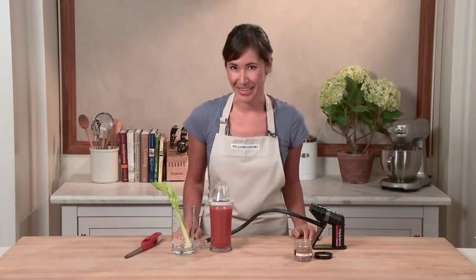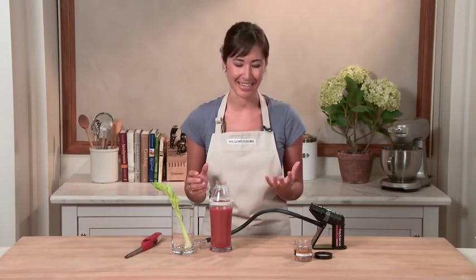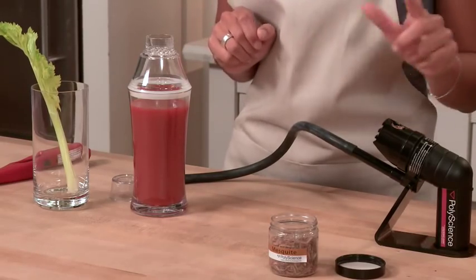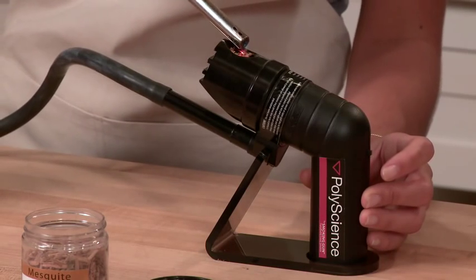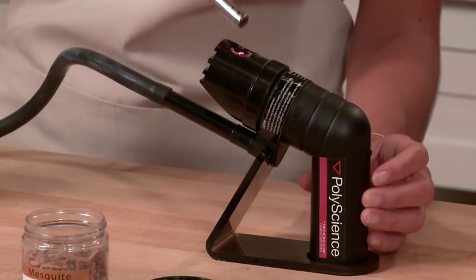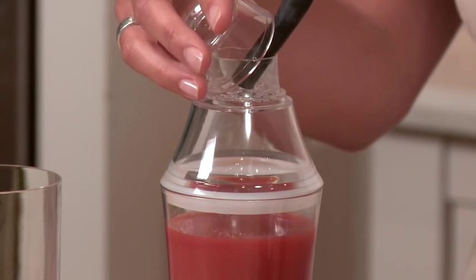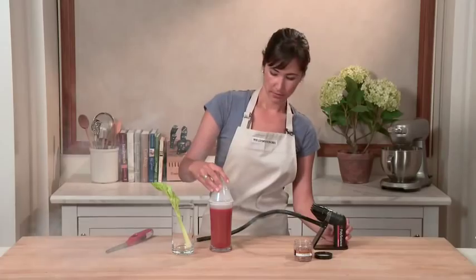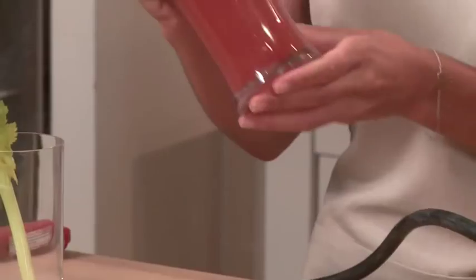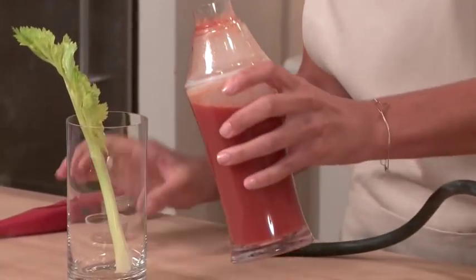One of the most adventurous ways to use your smoking gun is for drinks. I've seen people use tobacco to make a smoky Manhattan. Today I'm going to use mesquite to make a smoky Bloody Mary. I've already filled my chamber with mesquite. I'm going to turn on the smoking gun, light it, and infuse some great smoky flavor. Let's give this a good shake to really mix in that smoky flavor and pour it into my glass with the garnish.